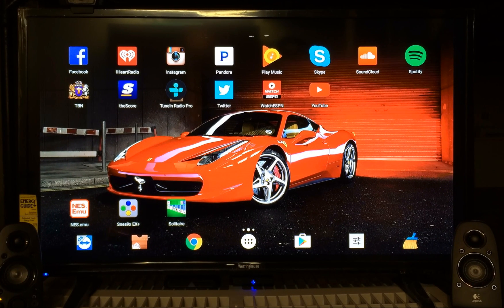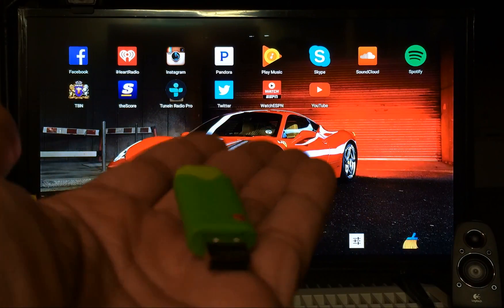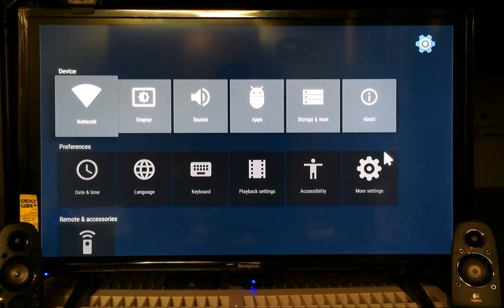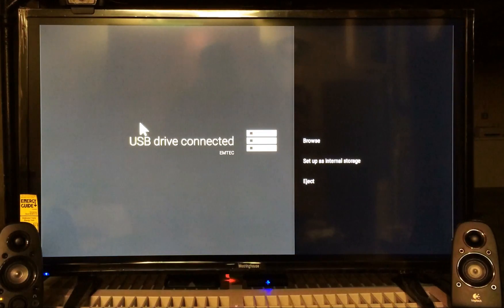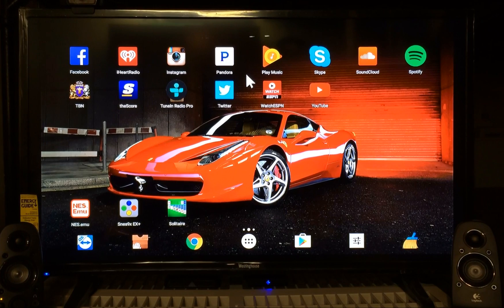Hey, what's up YouTube, welcome. I'm gonna get right into it. I want to show you how to move apps and games from your Android TV box storage to a flash drive or SD card. I'm gonna show you what I'm using in this demonstration. You can see there's a flash drive. I'm gonna show you how to do it. Let me put this in the box first. Alright, you can see it's connected.